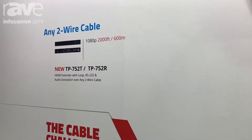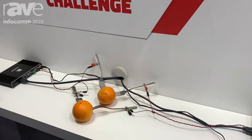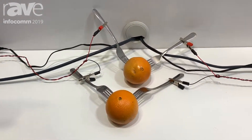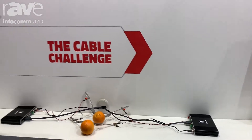It's the 752T and 752R. We're doing a little Rube Goldberg thing here where we're actually going through some forks and some oranges just to show you how this works. Any two wires up to 2,000 feet for 1080p. For Kramer Electronics, I'm Clint Hoffman here at Infocom 2019 at our extension wall. If you need more information, visit us at www.kramerav.com.